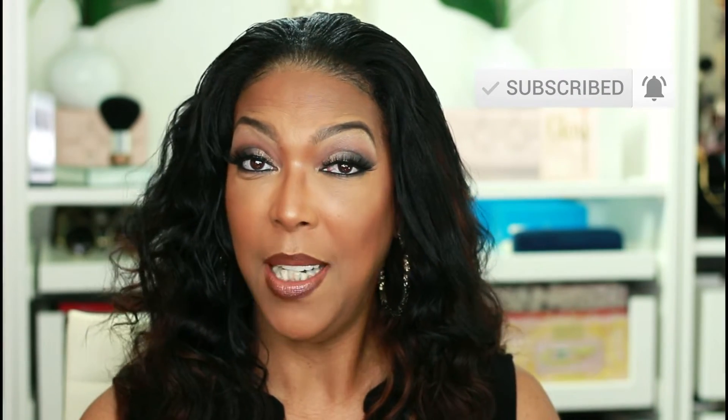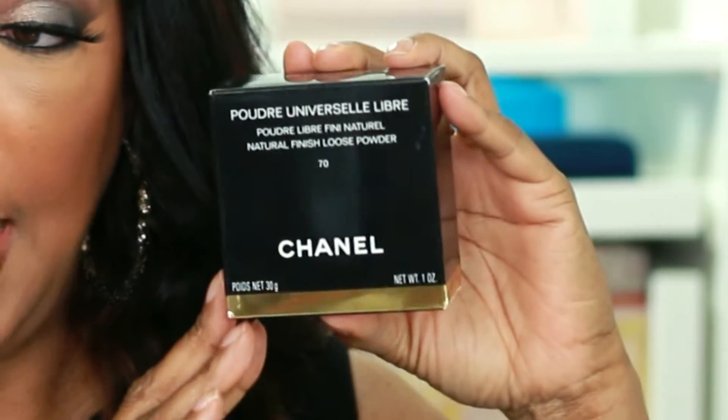In today's video, I am trying out the Powder Universel Libre from Chanel. I am in shade 70. I have hauled this powder already for you guys, but today I'm actually putting this powder to work, so if you'd like to see this Chanel powder in action, then keep watching.